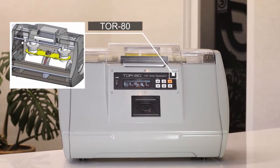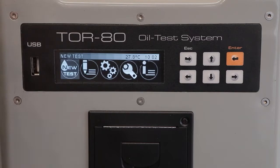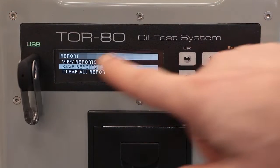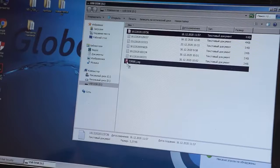At the same time, the device remains convenient and practical. If necessary, the measurement results can be printed out on the built-in thermal printer or copied to a flash drive from the internal non-volatile memory and to a computer for subsequent statistical processing and visualization.